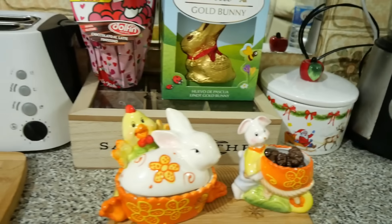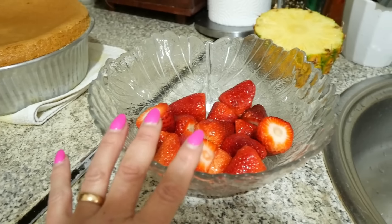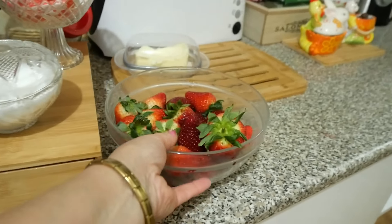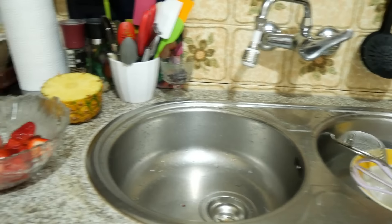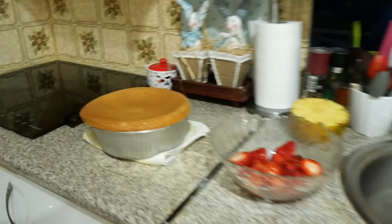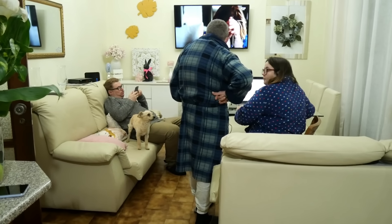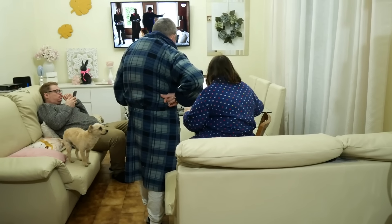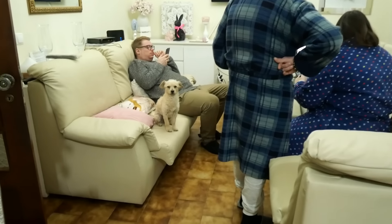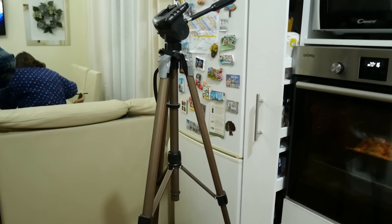I already washed some morangos for the cake filling, and I saved some for decoration — there will still be morangos left over. I'll put the dishes in the machine later. Maybe with the espetadas I'll make some batatas fritas and a salad. João is lying on the sofa, Eduarda and Filipe are bundled up — it's very cold today. Becas Maria is paying attention to everything.